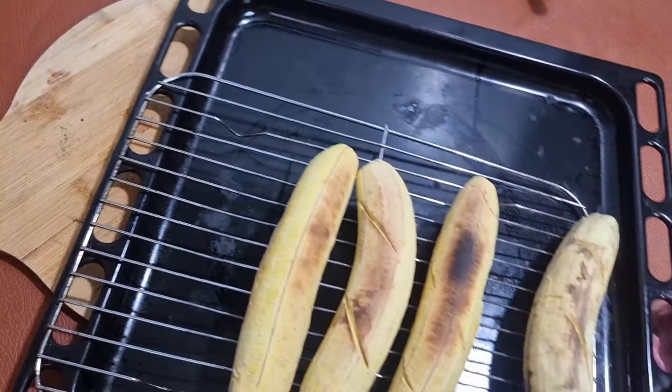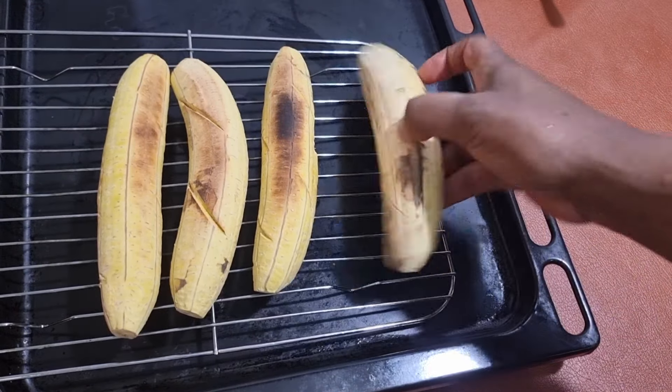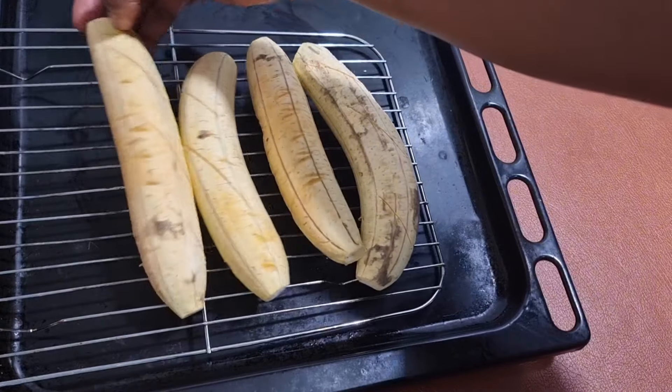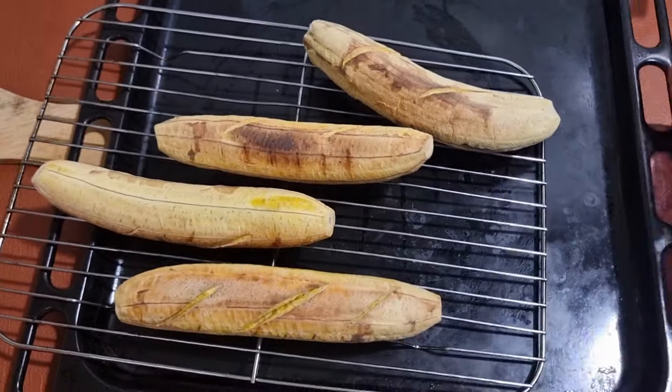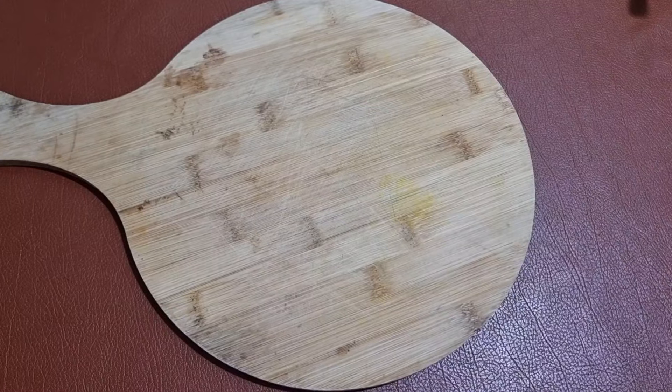Now let's double check our plantains. They're nicely cooked. We're just going to go ahead and flip the sides and take it back into the oven. At this stage, our plantains are beautifully roasted.